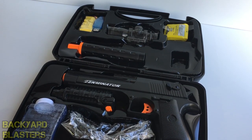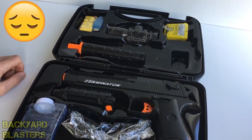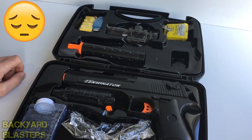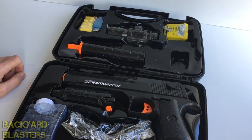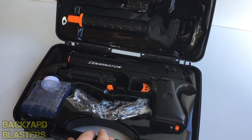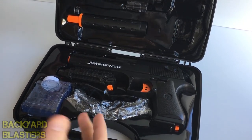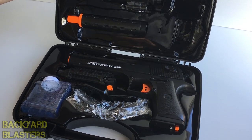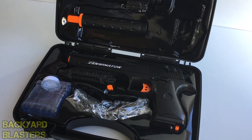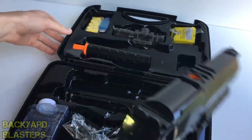A lot of people don't know that in Australia airsoft is actually illegal. We don't have the sport, you can't buy airsoft guns anywhere. I've always wanted to play airsoft — I think we're one of the only countries that doesn't have it, which is a shame. But this is the next best thing. An airsoft gun shoots six millimetre plastic pellets; this fires eight millimetre gel balls made from water — environmentally friendly and nowhere near as damaging.